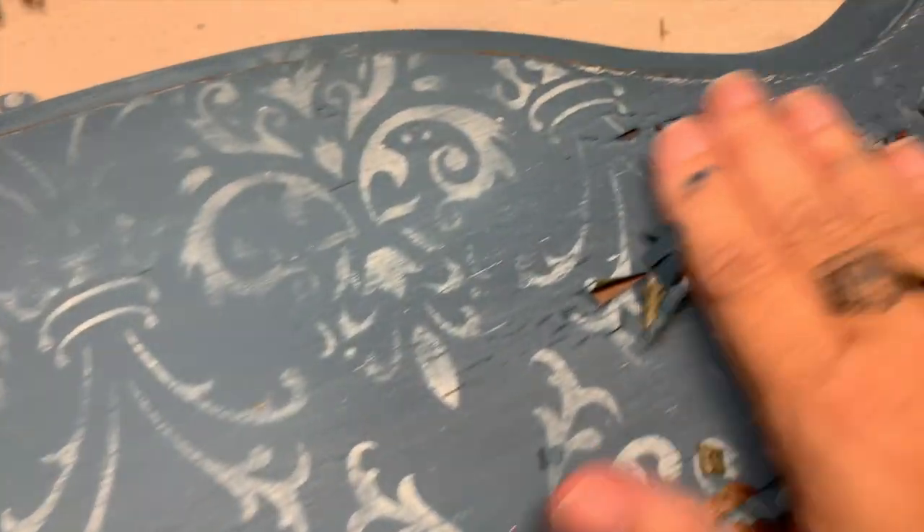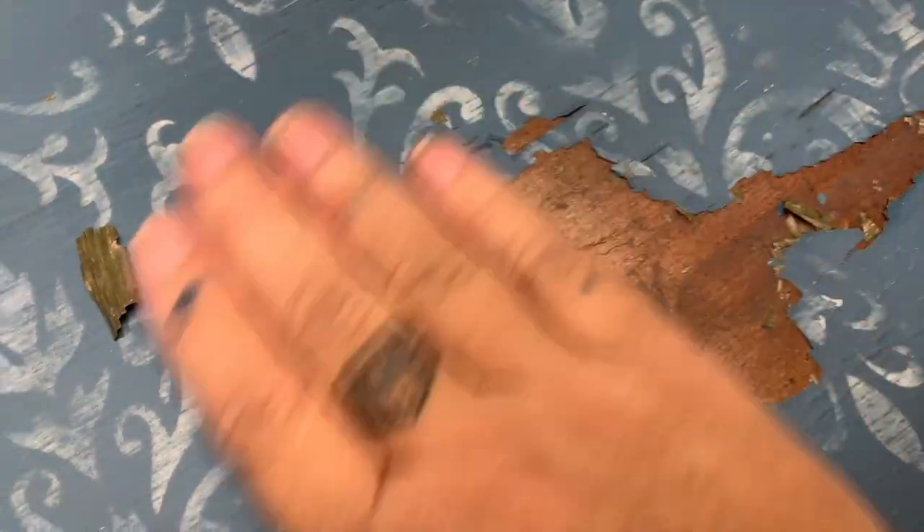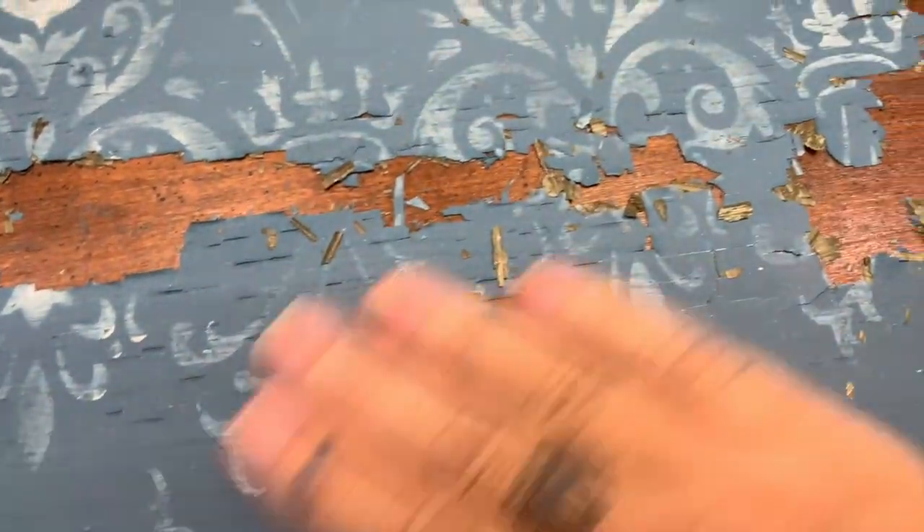I've already stenciled it, otherwise I could go ahead and put some bonding agent in some milk paint, paint over it, sand it down, do the bonding agent, paint over it and have full coverage. Instead I love chippy and I love old, so I'm going to work with it.